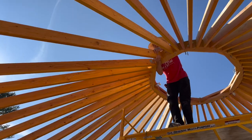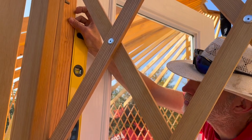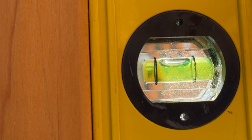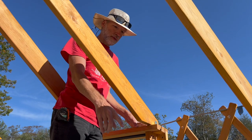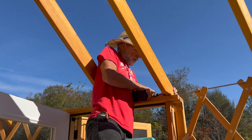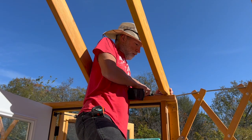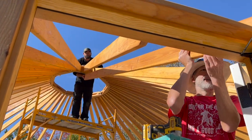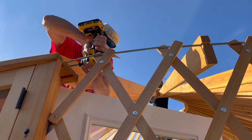That's the next job. We are done with all the rafters — the center ring and the rafters are all up, the door is plumb, and we're ready to start putting skins on the roof.